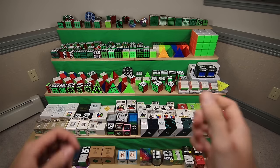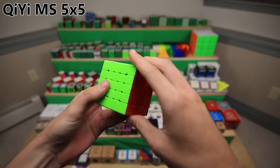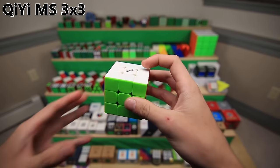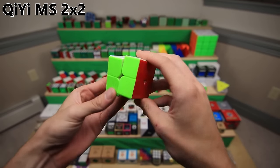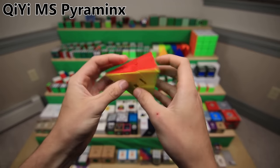And finally, to finish off all of QiYi, we have these five budget puzzles called the QiYi MS lineup. The QiYi MS 5x5 is a cheap and pretty good magnetic 5x5. The QiYi MS 4x4 is a cheap and pretty good magnetic 4x4. The QiYi MS 3x3 is a cheap and pretty good magnetic 3x3. The QiYi MS 2x2 is a cheap and pretty good magnetic 2x2. The QiYi MS Pyraminx is a cheap and pretty good magnetic Pyraminx.